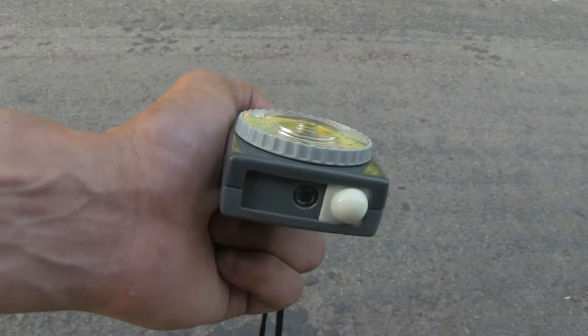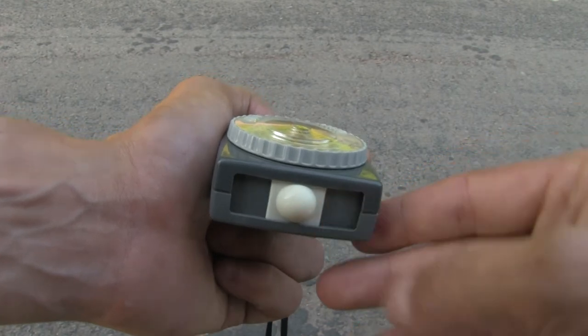Incident light metering is a little different. This time you measure the light hitting your subject. It's very useful if your subject is in front of a very dark or very bright background, so the background won't mess up the exposure. The way to do it is to slide the Lumisphere in front of the sensor, and this time you point the light meter in the direction of your lens and take your measurement.